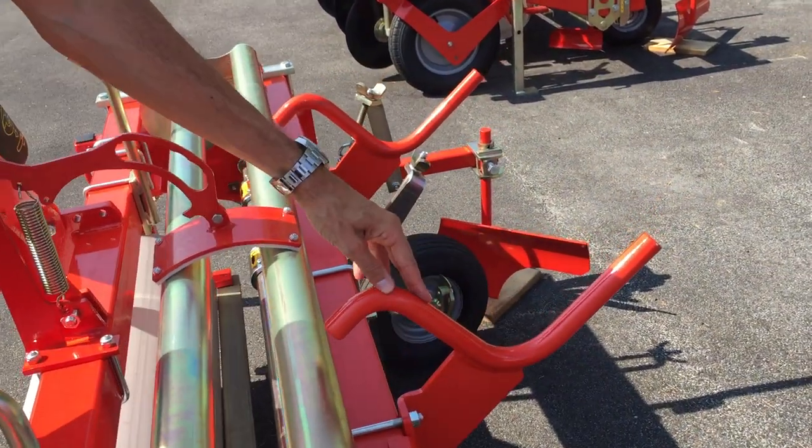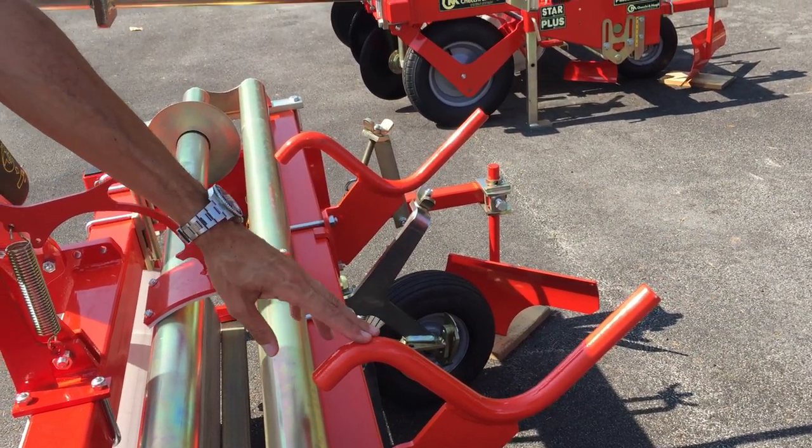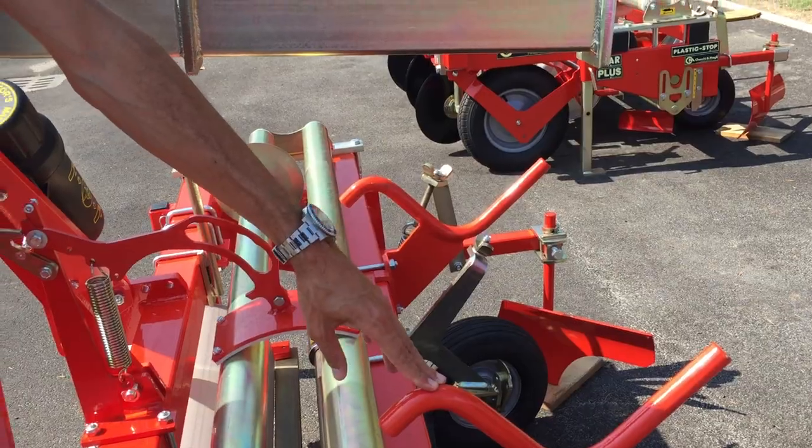And this is a stock for an extra roller — for example, if you finish the roller when you are in the middle of the field.